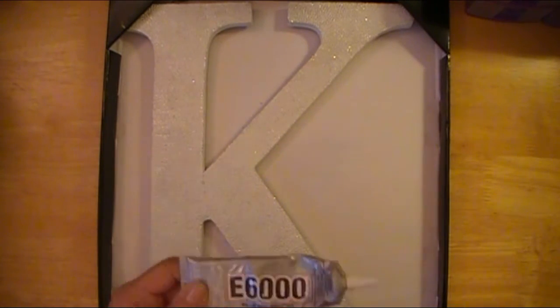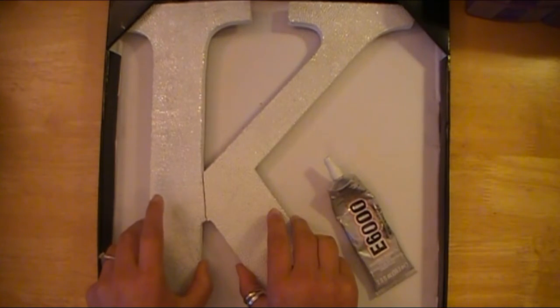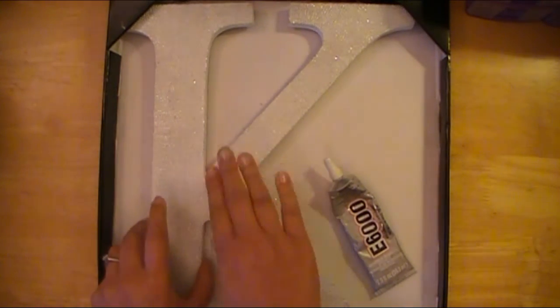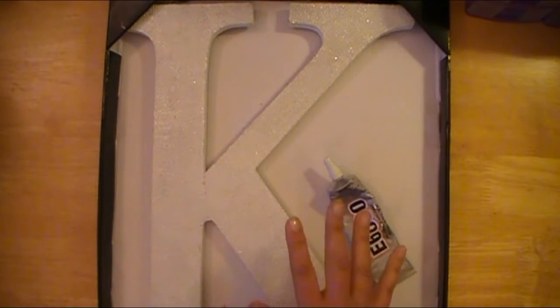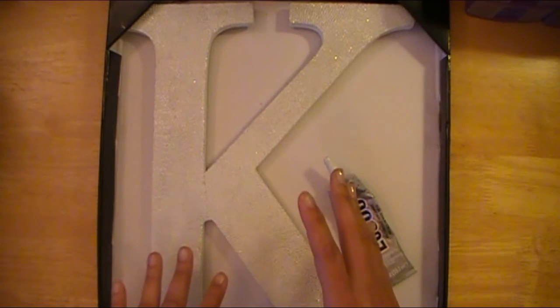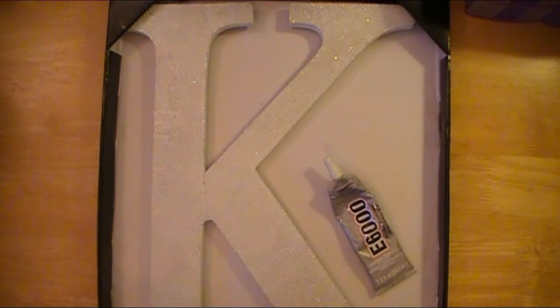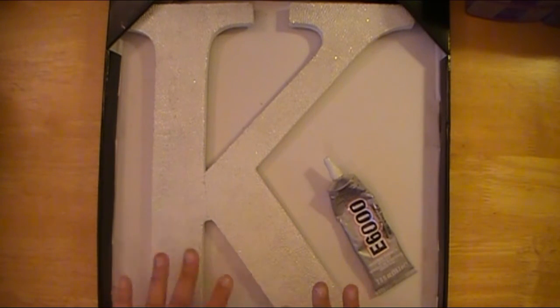So what I'm going to do is just use some E6000 glue to adhere this — it's not broke all the way through, so I'm just going to squeeze some glue in there, push it together, let it sit for a while. And then once I feel it's solid enough — because I don't want it to fall off once it's hung on the wall and hit my daughter in the head — I'll probably let this sit overnight just to make sure it's really good and solid.